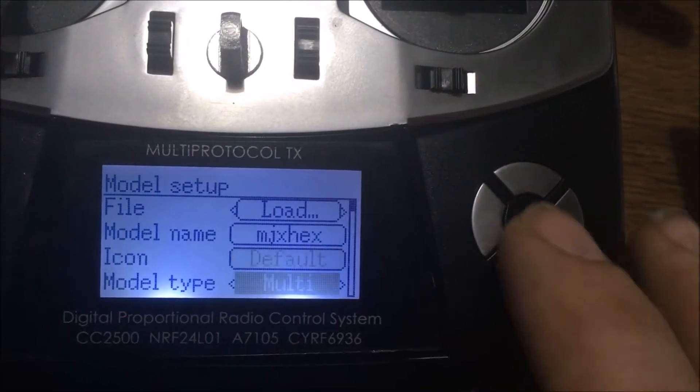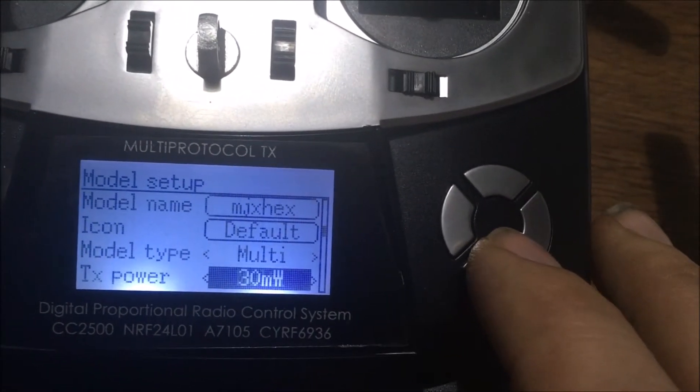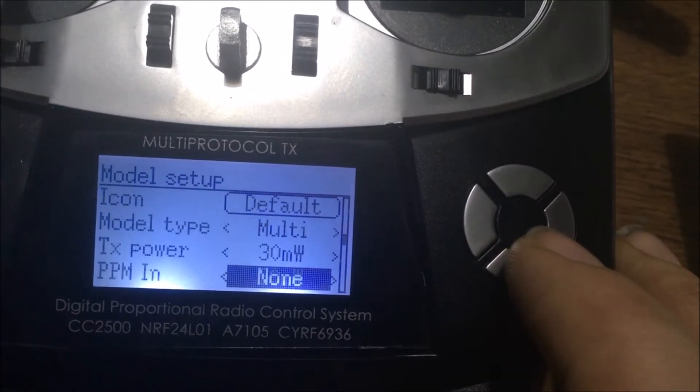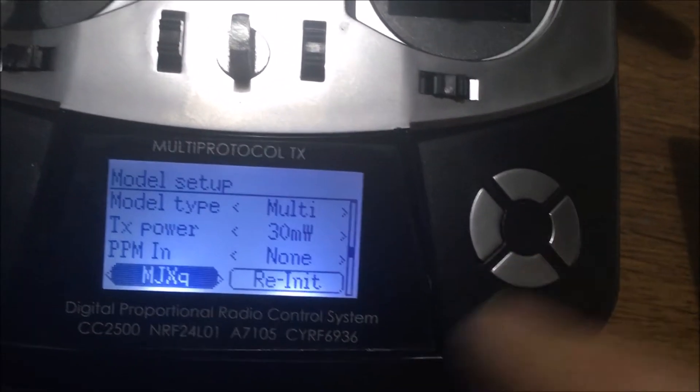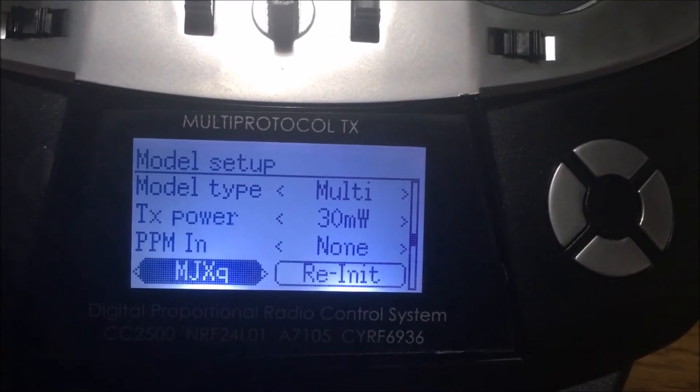Go down here — it's default. You want to make sure that's on multi. It may be on heli, so make sure it's on multi. Go down here, 30 milliwatts — good. Then go to MJX Hex and hit enter.